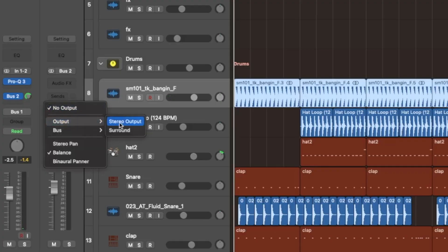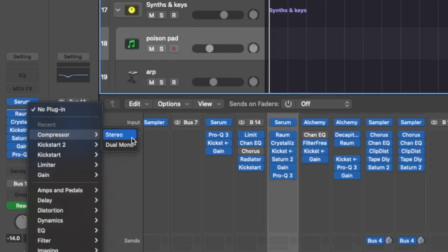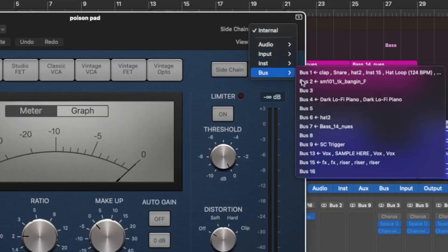Traditionally, you have to route the kick or whichever source instrument you're chaining to, to a separate bus or send, apply a compressor to the destination track, plug in the bus from the first input as a side-chain input on the compressor on the destination track, and then you can start to get things dialed in.